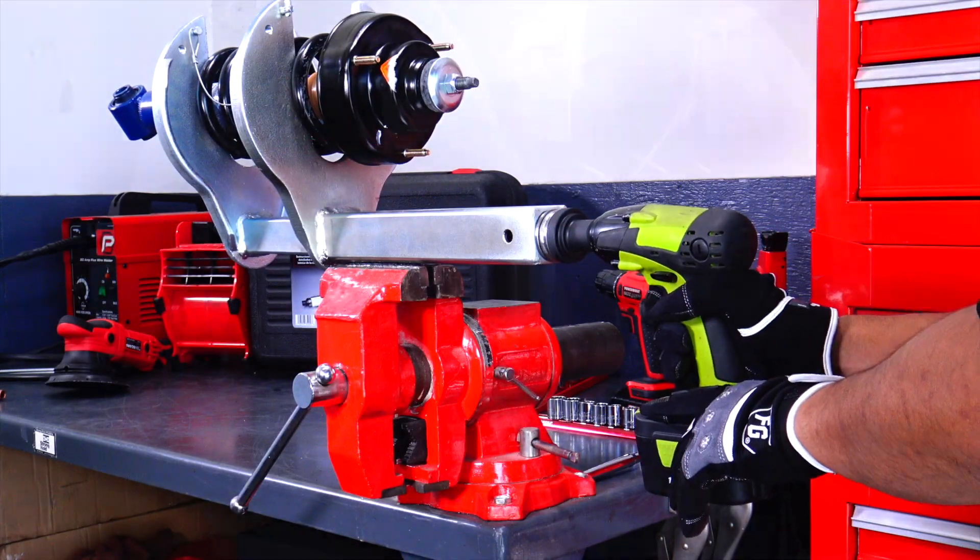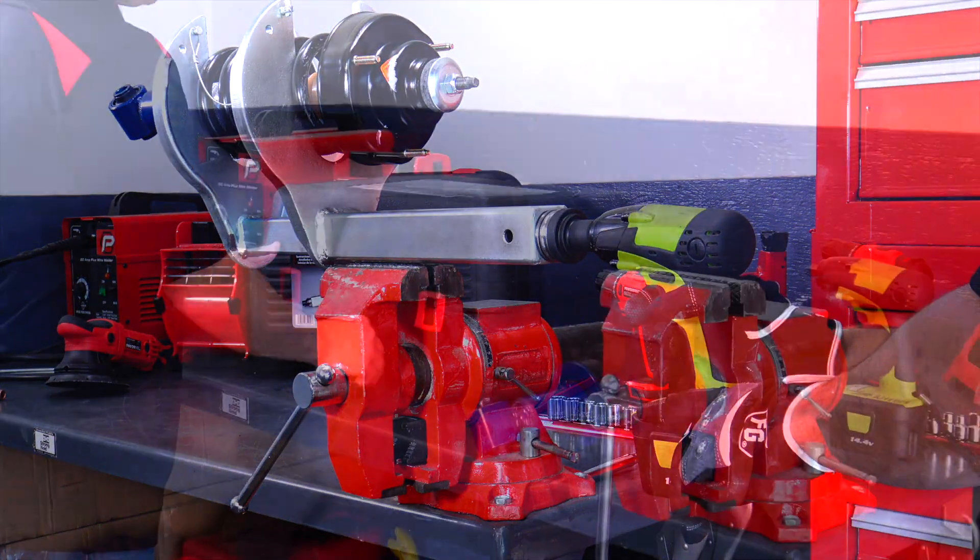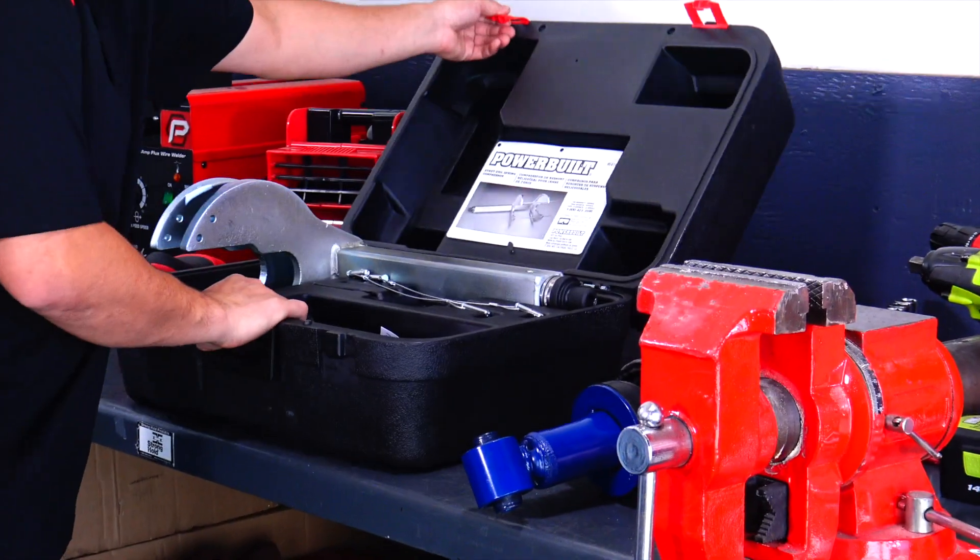And if you have an impact wrench handy, you can remove and replace struts all day long without breaking a sweat. Here's how easy it is to use the Powerbuilt Strut Spring Compressor.